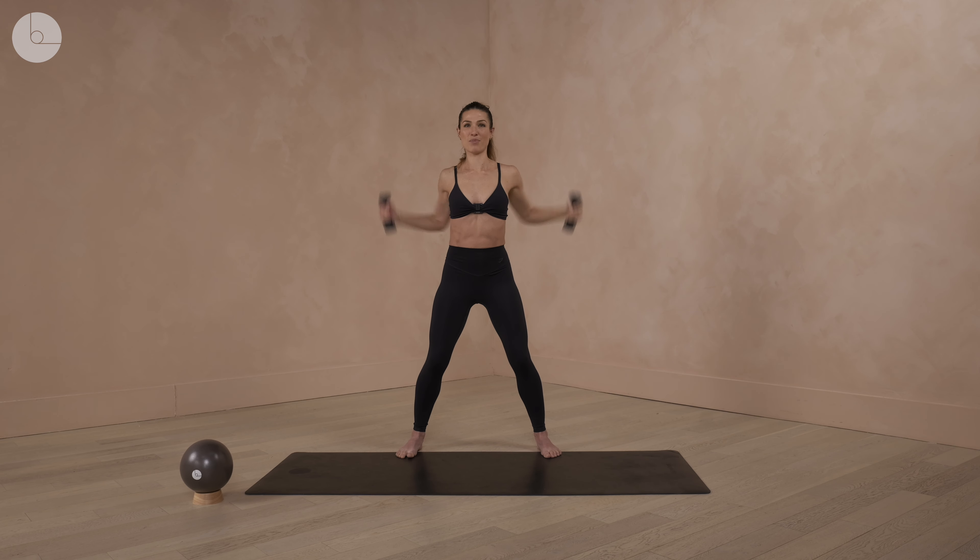Coming back to center. We're going to take both hands in, do a little punch, and then open. So we're going to go punch forward and open. We're keeping the knees soft so we're not hyperextended, and we're also not moving the body with our arms. We're finding some really nice stability through the trunk of the body.